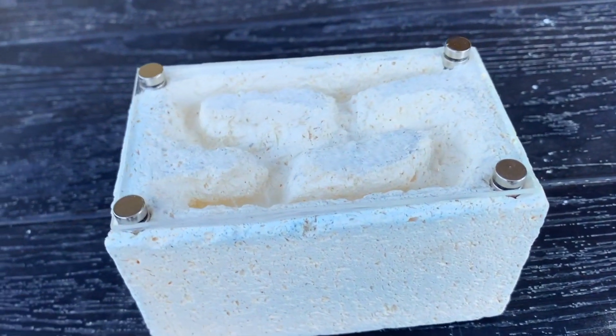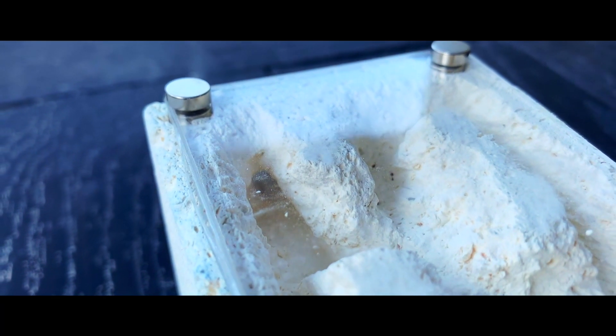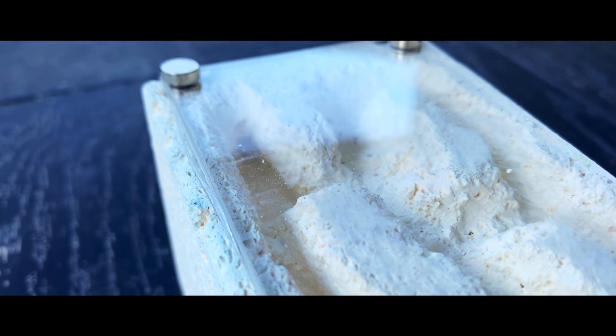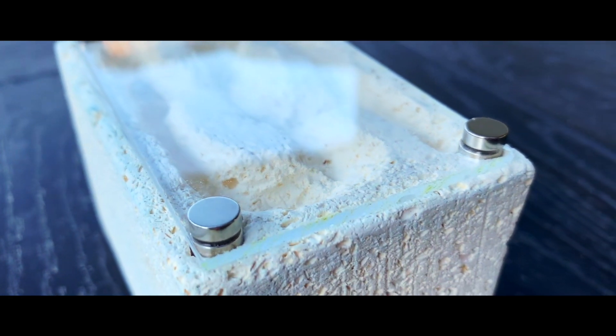I'll be sure to update you guys with how a colony reacts to being in this nest, and if you should buy this material as an alternative to Ytong. I've been your host, Ender Ants, your fellow ant keeper, and I'll see you again soon.